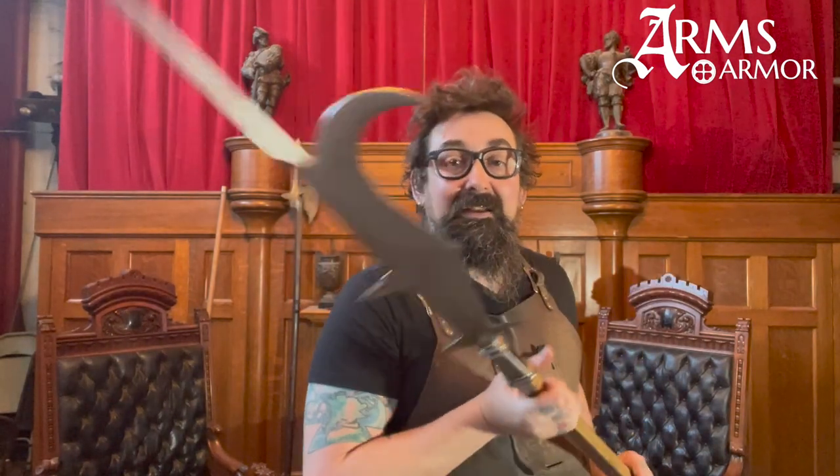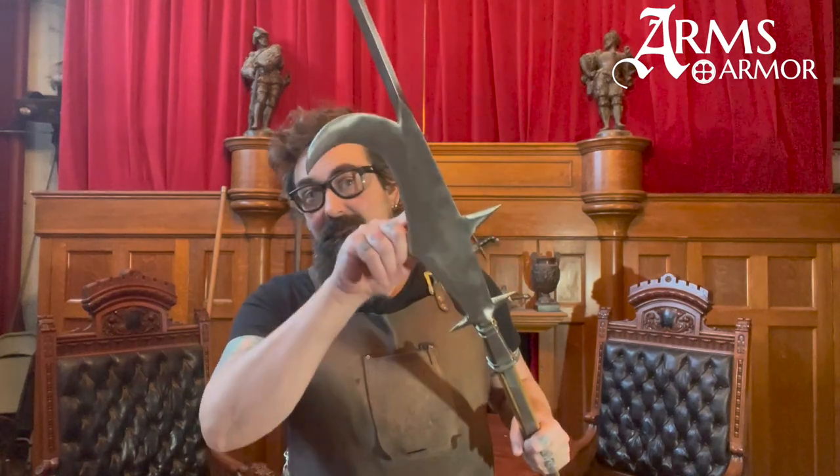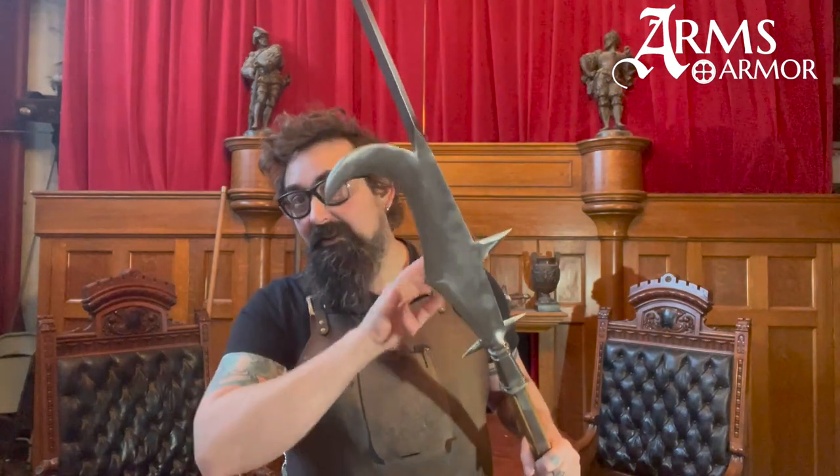These are pretty awesome weapons that derive from agricultural implements. We'll look at a few more agricultural tools turned military weapons in upcoming episodes. Take a look at the piece — it's pretty sweet. It's through-hardened, tempered, and it's a really devastating weapon. Thanks very much.